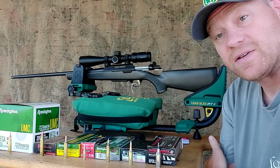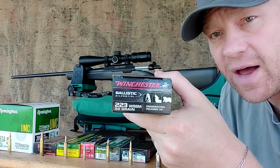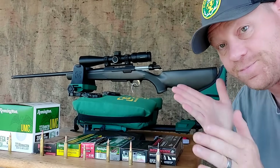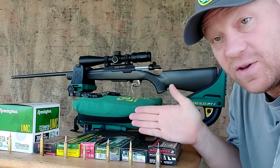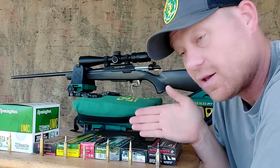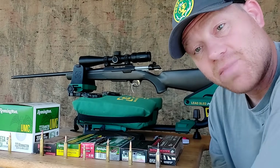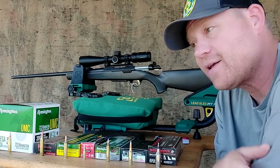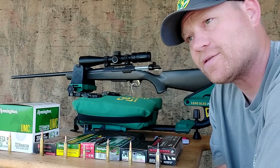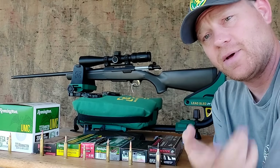I only have one factory loading of these 55-grain .223 WSSM, so to make it fair across all of these I got a 55-grain, and if I didn't have a 55-grain then I got something closest to it. Also, they're not all the same barrel length — so those are going to be the two complaints of this video from people in the comments: 'This is void, you didn't have the same projectile weights,' or 'This is void, you didn't have the same barrel lengths — I'm unsubscribing.'